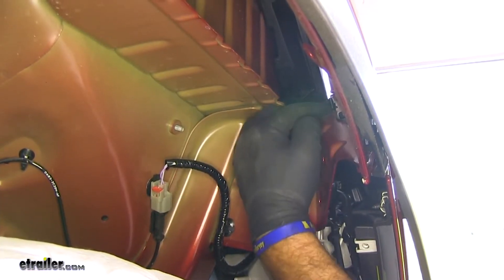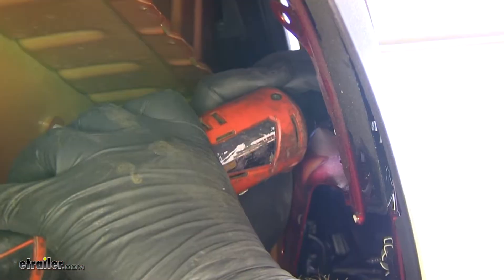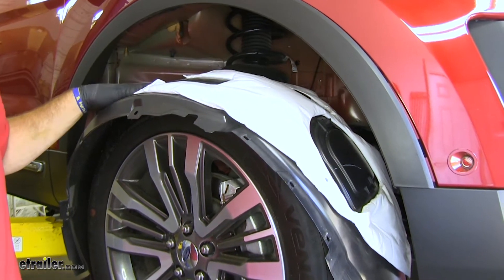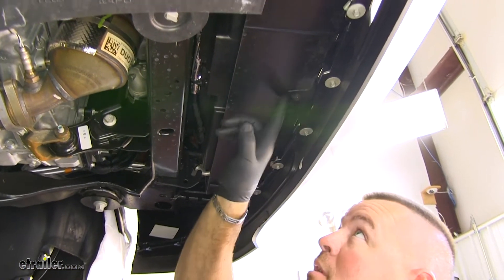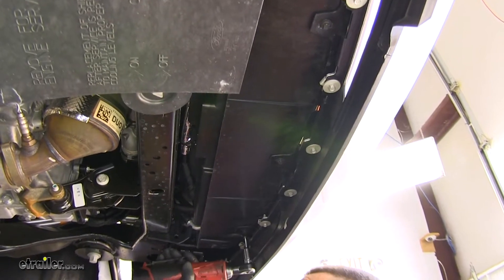Look right here — there's three bolts that we're going to have to remove. I'm going to be using a 10-millimeter socket to do that. Now, you're going to repeat this process with the wheel well on the other side of the vehicle. Underneath the vehicle, we're going to have three screws that run across the front. We're going to be using an 8-millimeter socket to remove those.